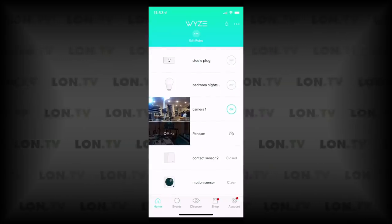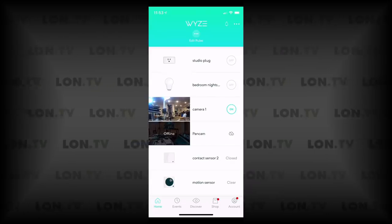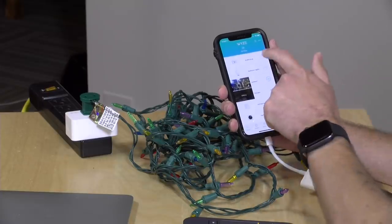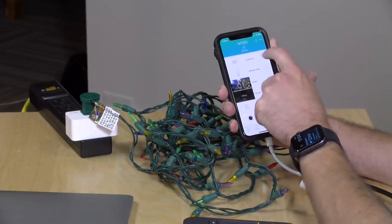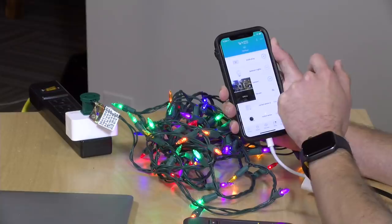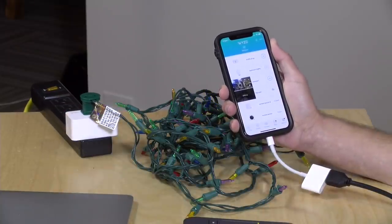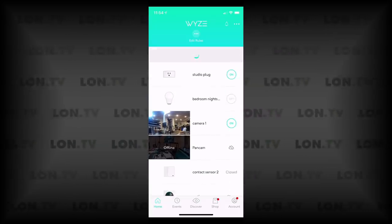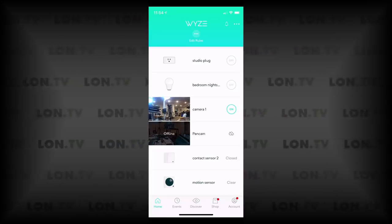Let's jump into the Wyze app now. We've got a bunch of Wyze stuff configured already, but we want to focus on the studio plug, which right now is off. If I tap on it, you can see it will turn itself on pretty quickly — there's not much latency between when you push the button and when things turn on. I can also hit the switch on the side to turn it on and off, although I'm finding the app doesn't update itself when you do that. If you refresh the app, it'll get a new status indicator.